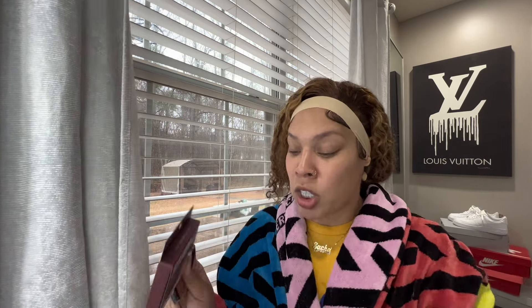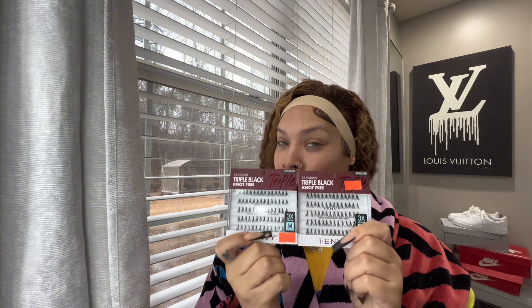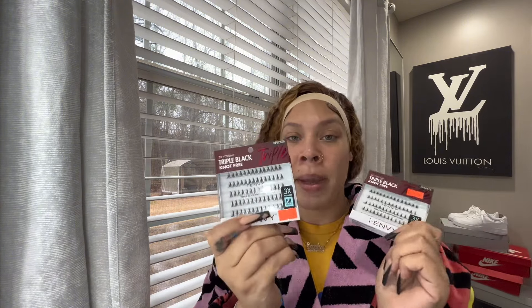We're going to be using these individual lashes - IMD Triple Black. I have one medium, one long. You can mix and match how you want to - medium and short, all long, all medium, all short, whatever you want to do. It's like you're in control. Y'all still paying one or two hundred dollars to get y'all lashes on - I'm just saying.